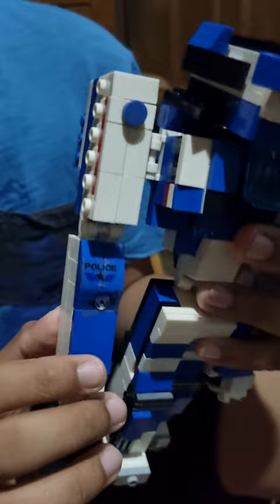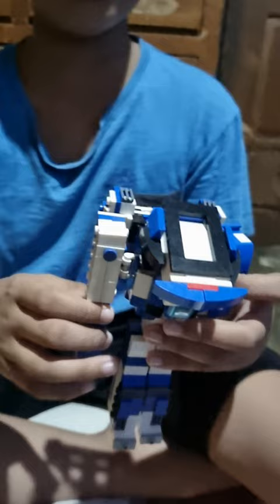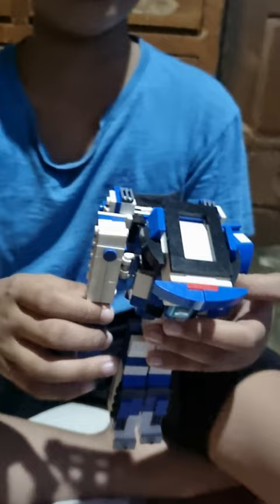Yeah, it was that old one that we saw ago. Oh, it was the one that looked like blue. Yes, I remember that. Yeah, I'm showing it on the video right now. You sent it to YouTube? Okay, I'm going to do that. It's now done. That's it.